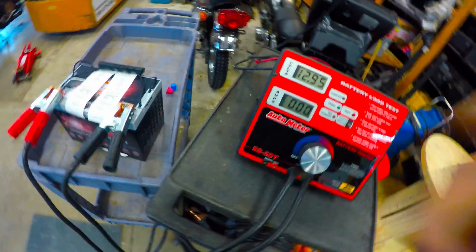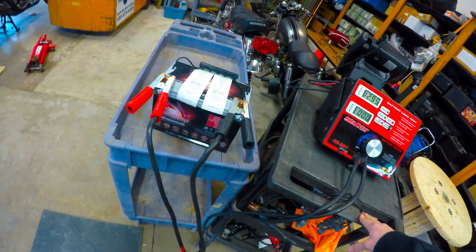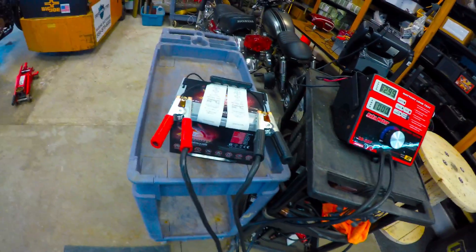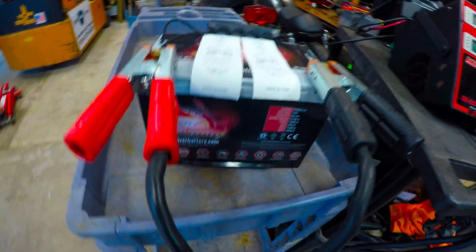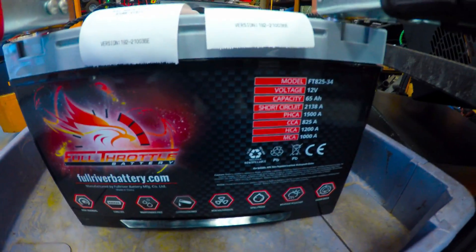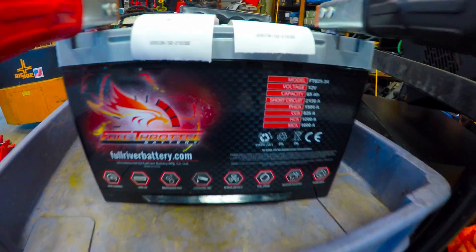Hi you guys, how's it going? Today we're going to be doing some testing with the Full Throttle Group 34 battery. I believe the part number is the FT825-34 — yep, right there. You can see the rated specs of the battery are labeled right on it.